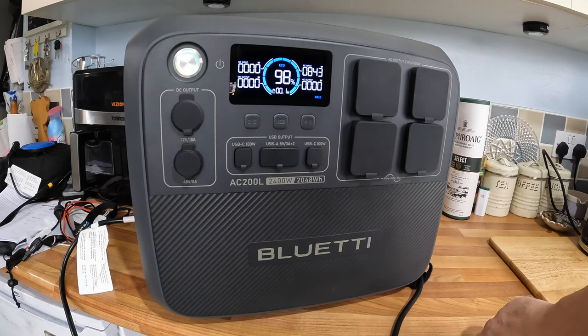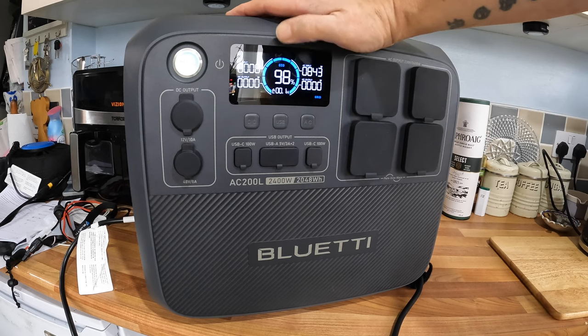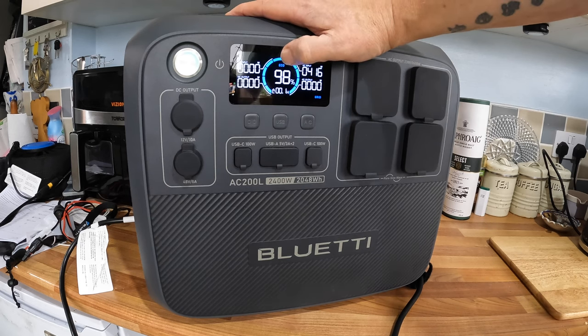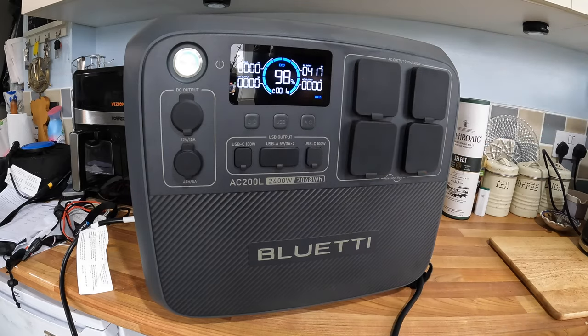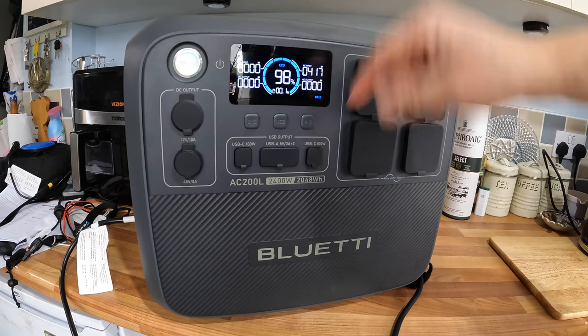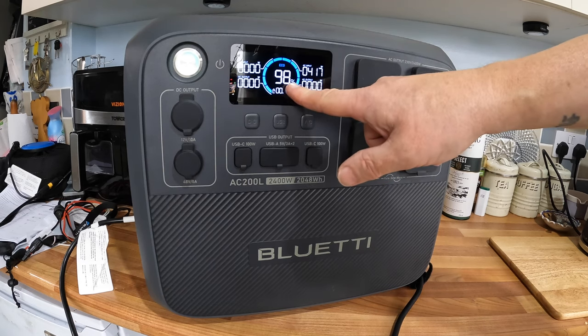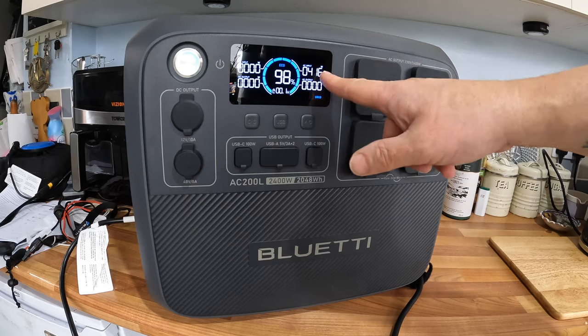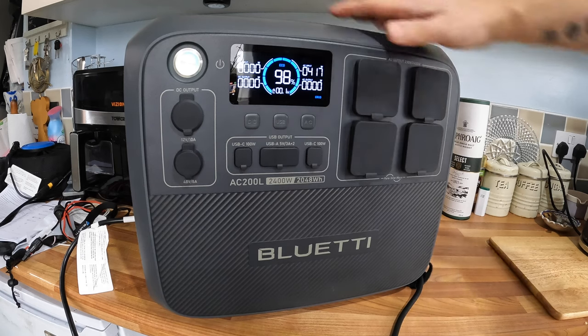When I first got it, it went from about 36% up to 100% — I think it took about an hour, hour and a half to get to full. You've got three charging modes via the Bluetti app on the phone: eco, turbo, and turbo charge. You can see it dropping the power input as it gets near 100% — that's a failsafe so it doesn't overload and trip your circuits. That's quite a good thing.